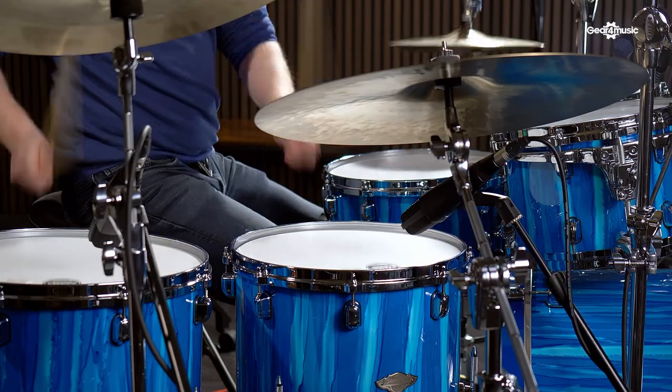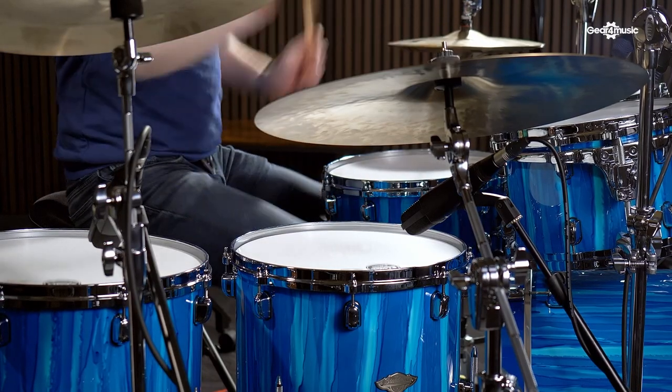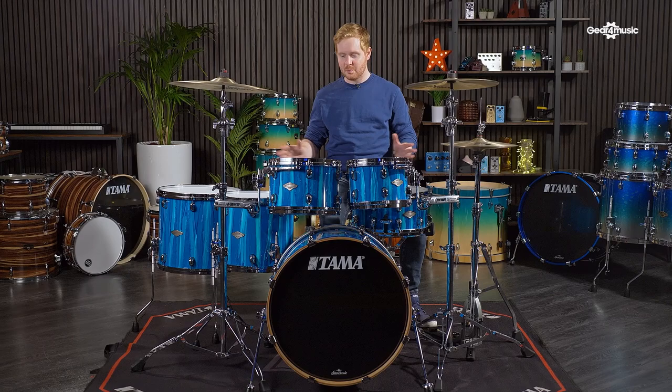Today we've paired it with a matching 14 by 6.5-inch snare drum. And this brand new finish, which looks absolutely amazing, new for 2022, it's called Sky Blue Aurora.